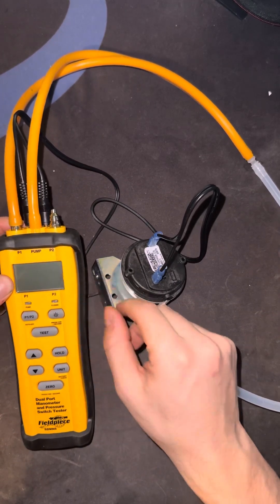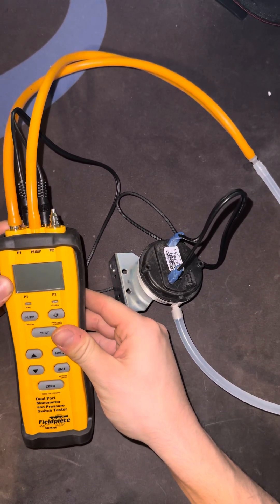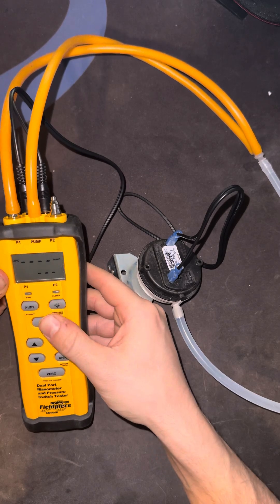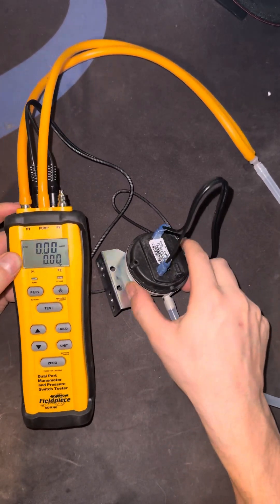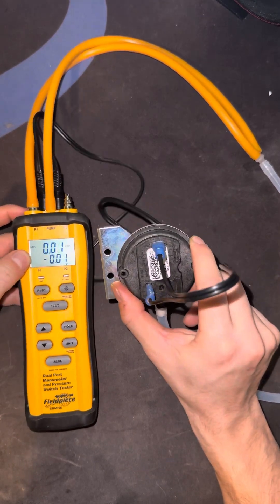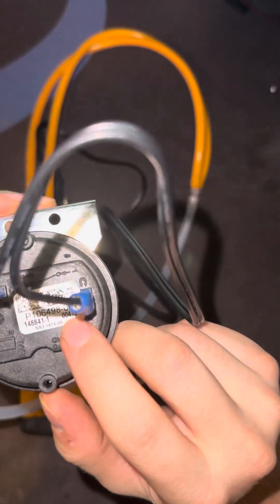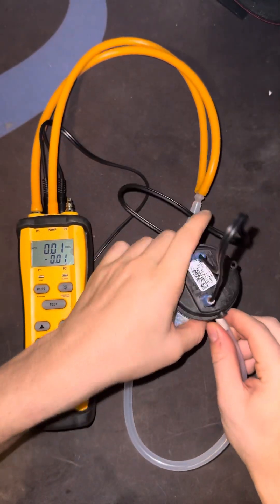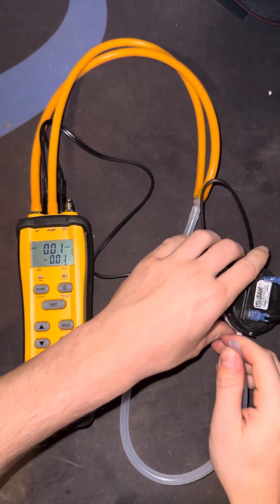To test it, I'll turn it on — you gotta kind of hold it down. Okay, so now it's on. This switch is rated 4.8 inches water column. To test it, I'm going to first allow the pump to warm up; it takes 13 seconds to warm up.